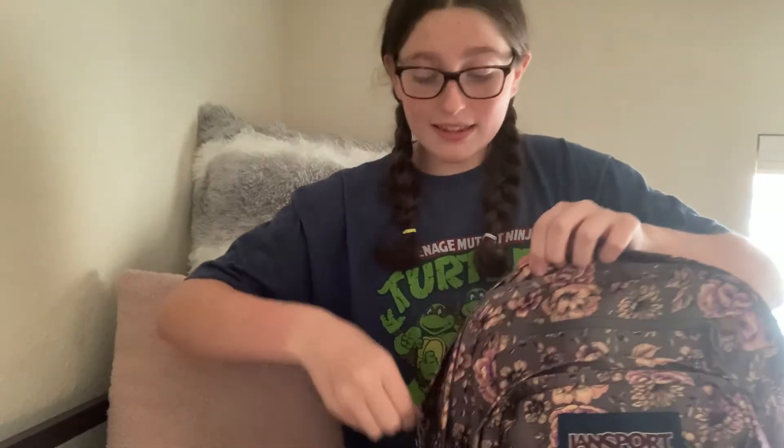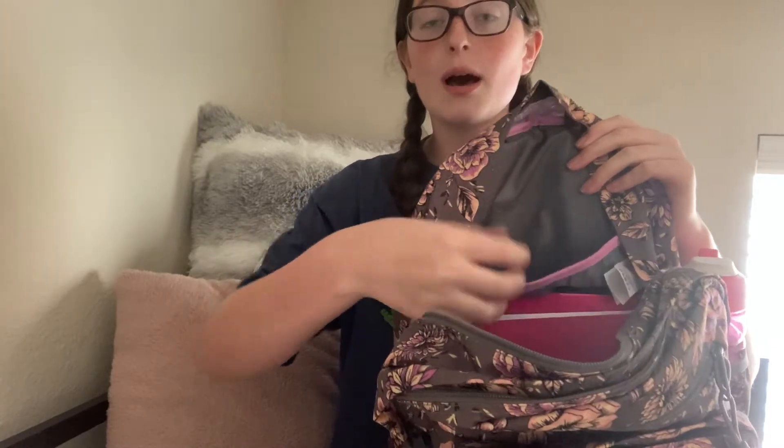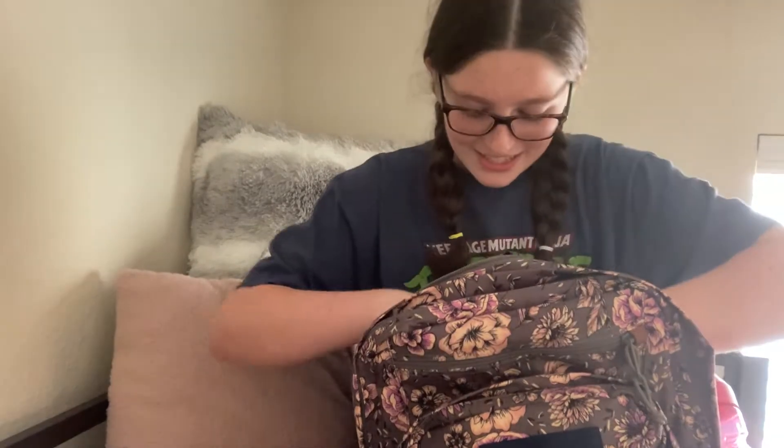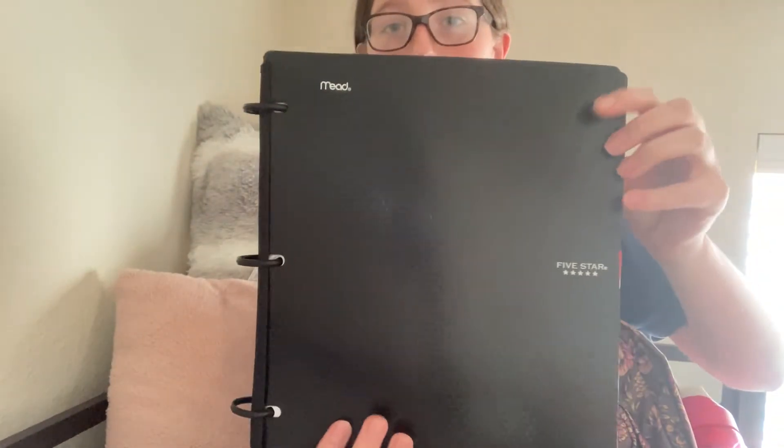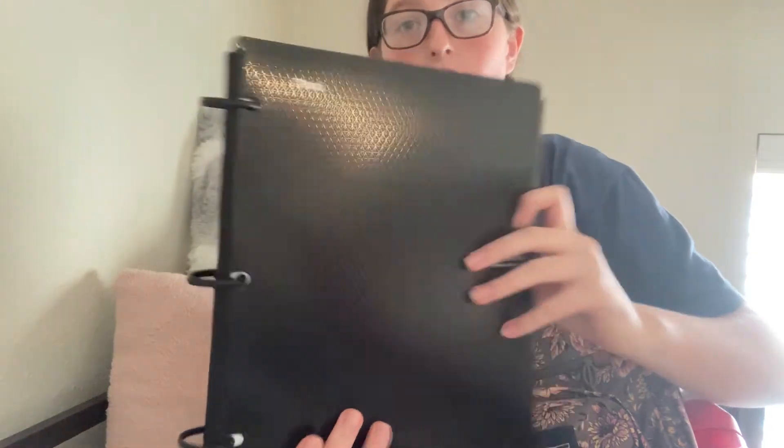The very last pocket is this really big pocket, and this is where most of my more fun school supplies are. It has a laptop sleeve right here, and this is where I'll put my Chromebook, because our school does rent out Chromebooks. It's easier than bringing my own laptop to school because my home laptop is very heavy. The first thing in this pocket is my binder — the Flexible Binder by Five Star. It has three rings but it's not so bulky.